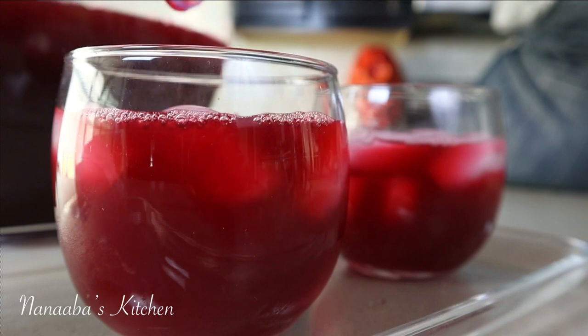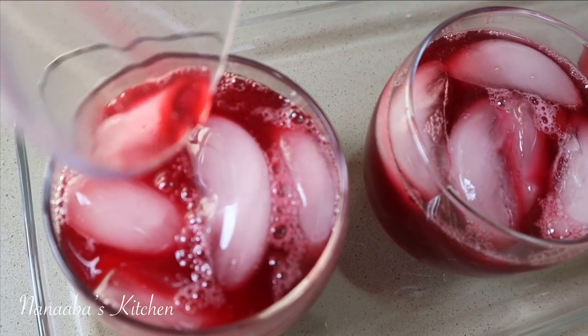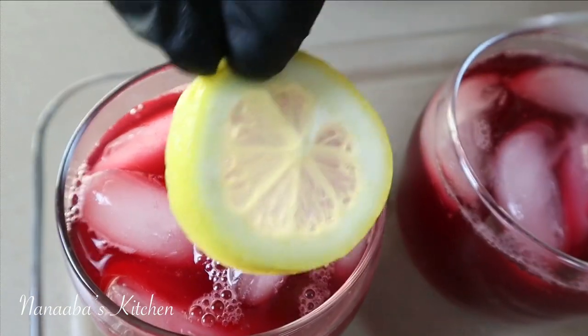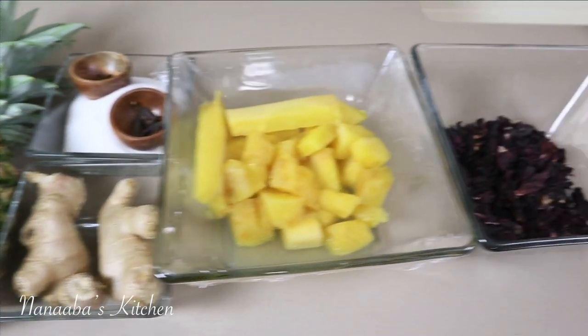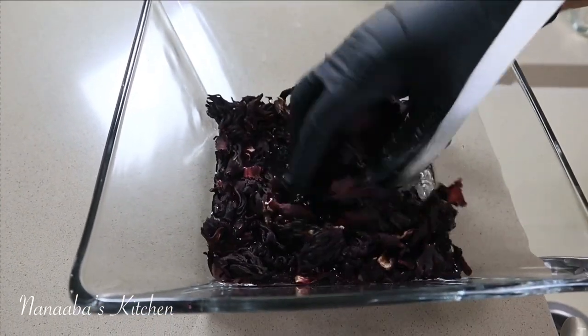When life gives you hibiscus petals in such abundance, what do you make with it? I come from Ghana, and in Ghana we use these hibiscus petals to make sobolo. So let's make sobolo, friends.